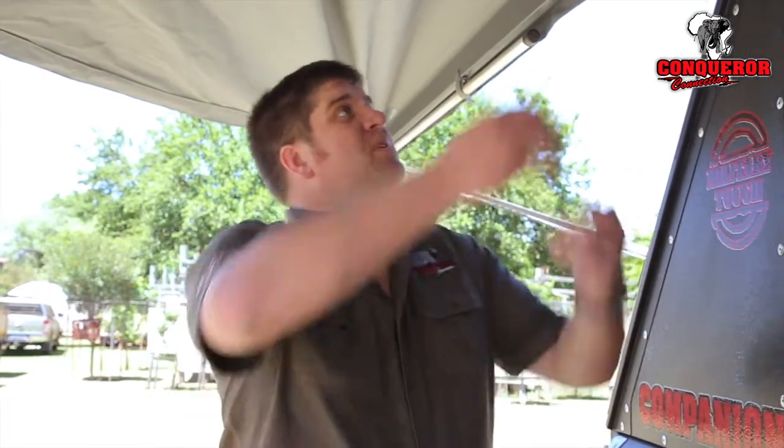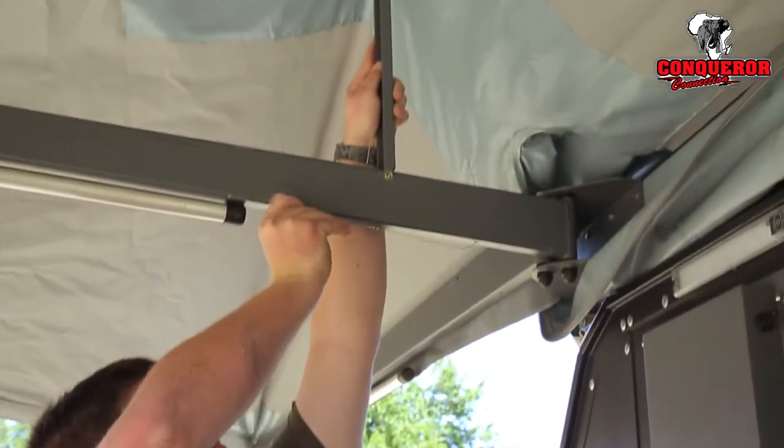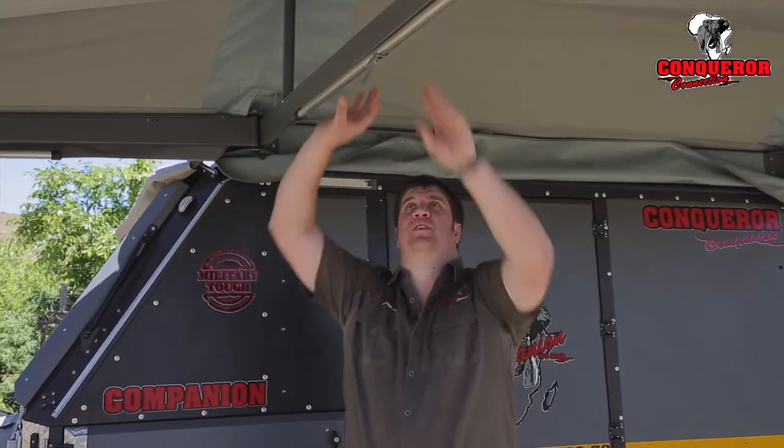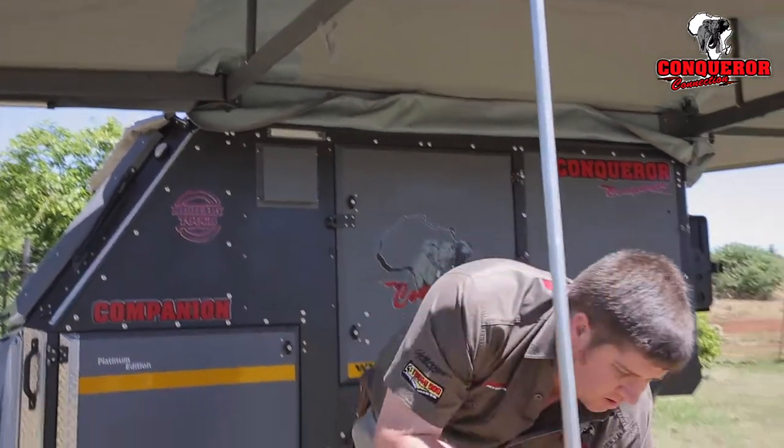To create a pitch for water flow there is an easy-to-set-up flip-up arm. The awning also comes standard with an adjustable drop-down leg on each arm.